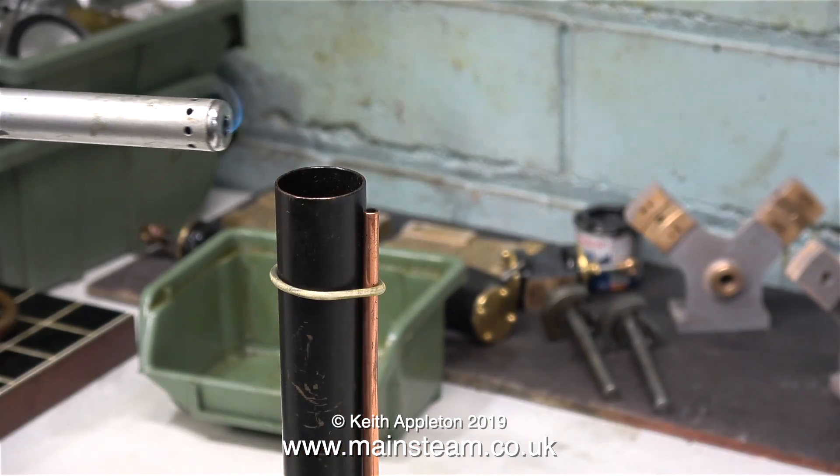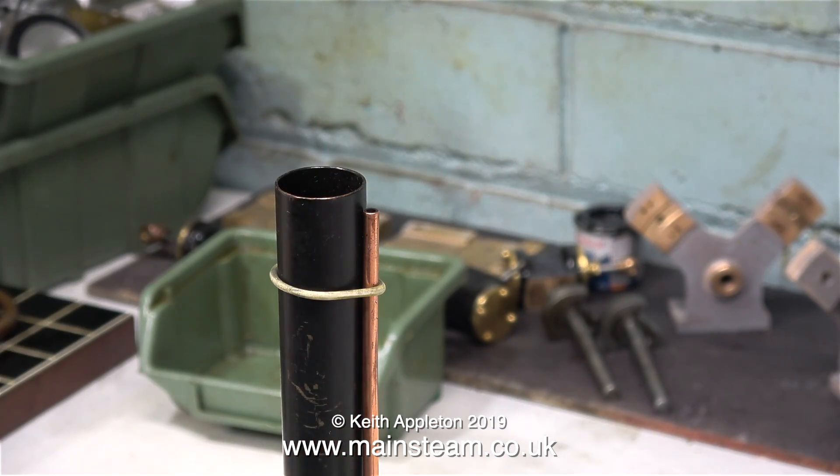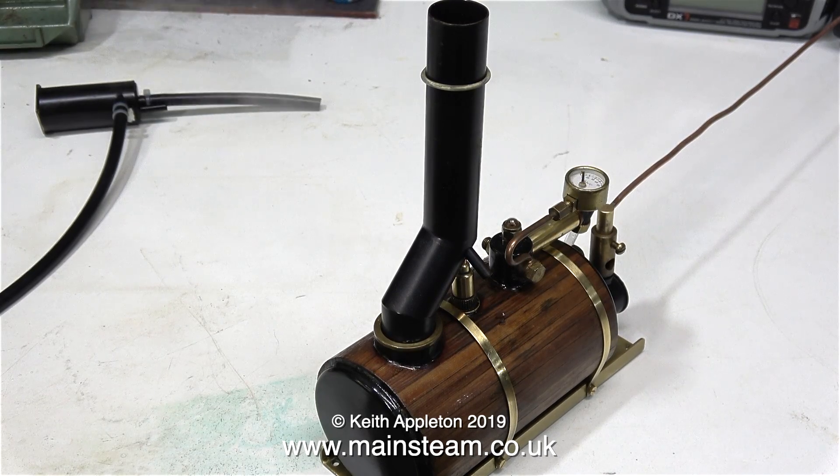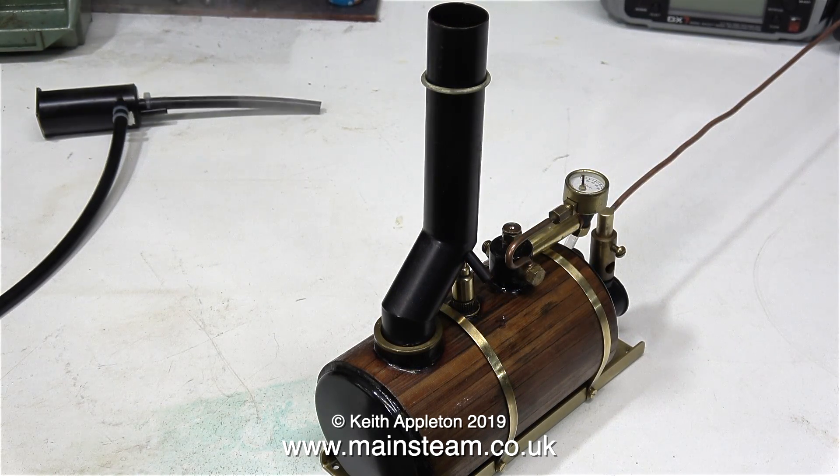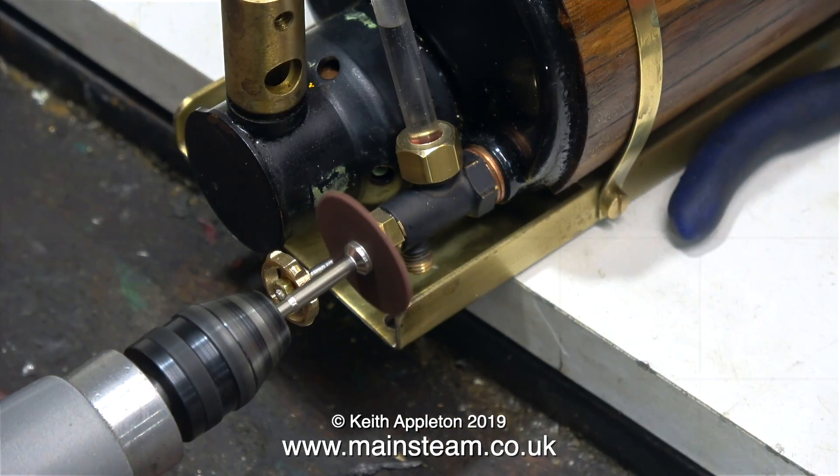This time when I light the gas at the top of the chimney it flashes straight down to the burner head. So it's a number 5 gas jet for this burner. In no time at all steam is raised in the boiler and everything's fine — no bad smell at the chimney, no carbon monoxide detector going off. So I can fit the boiler into the boat.